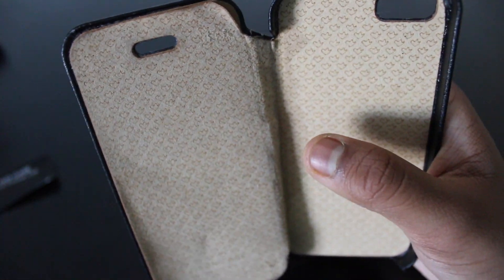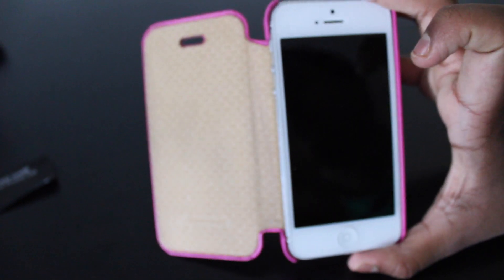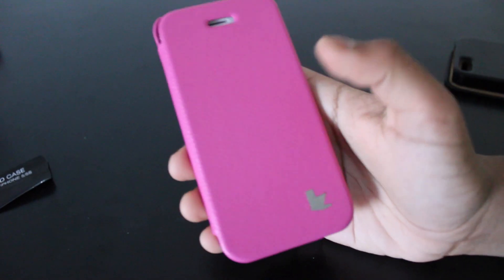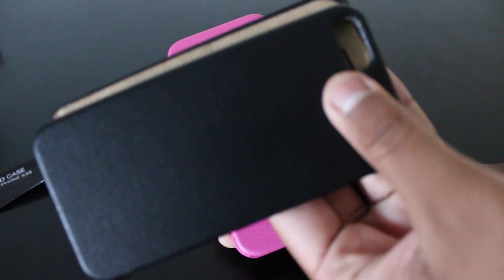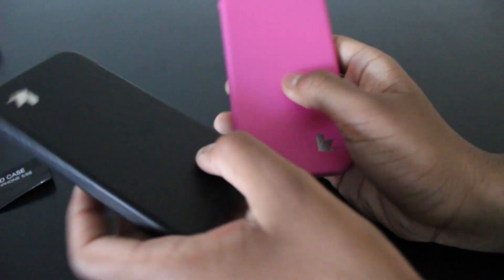The case only costs around £10, I believe. This one that I have here on the iPhone 5 — which isn't my brother's iPhone 5S — is in pink and it only cost me £3 because it came from an Amazon warehouse, which was good. So this was the actual review unit, and because I liked it so much I bought this one as well.